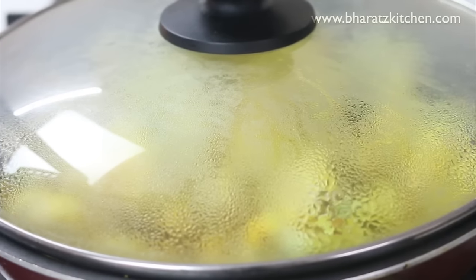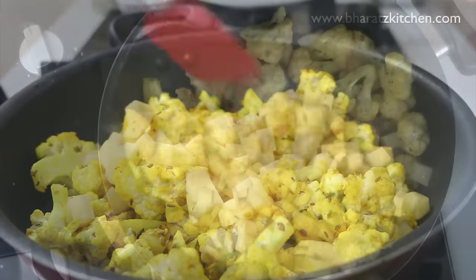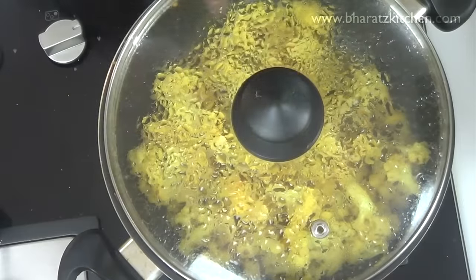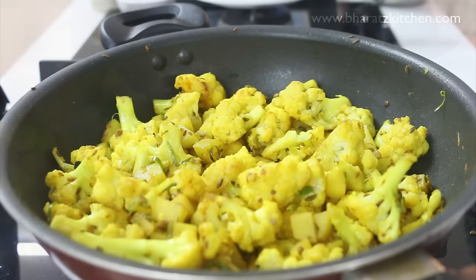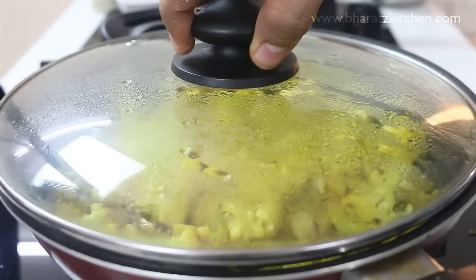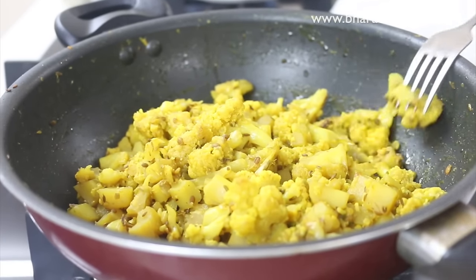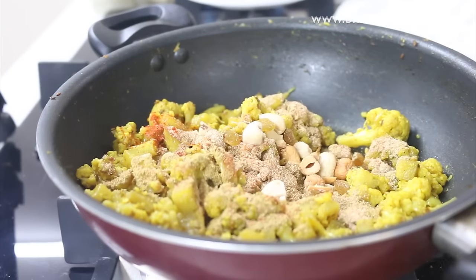Now add the chopped potatoes, roast them for two minutes, then cover with the lid and cook for five more minutes on low flame. After this you can see the gobi has started to release moisture and things have started to become a little soft. At this point add some water, cover with a lid, and cook until the potatoes and cauliflower florets are soft. Keep cooking on low flame, then finally add the ground spice mix along with the chopped cashews, raisins, and coriander, and some roasted jeera or cumin powder.